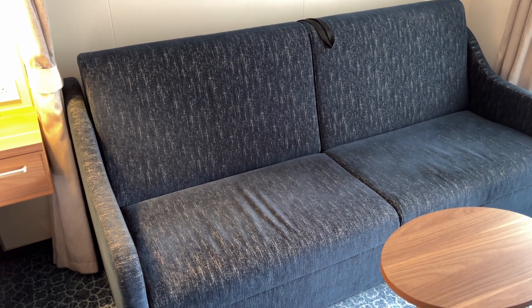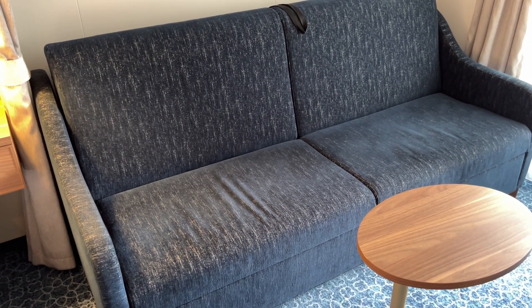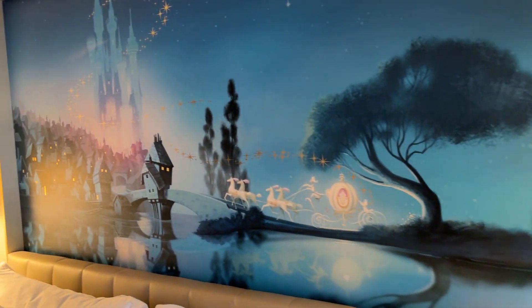The couch is very uncomfortable. Brand new, it looks great, but it is extremely uncomfortable. The artwork above it is really cool though, and it matches the theming of this room.